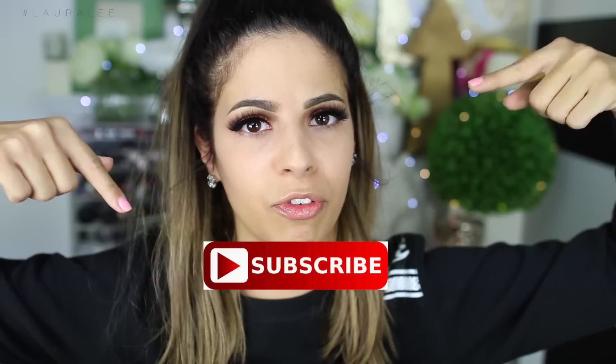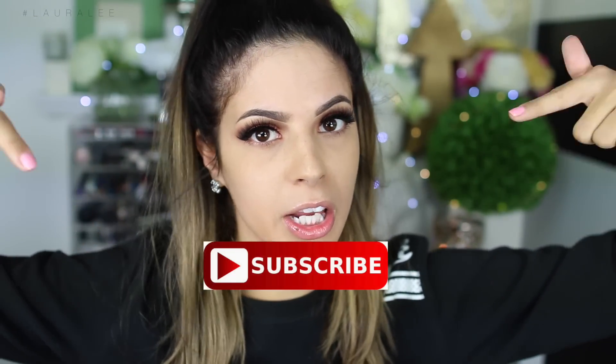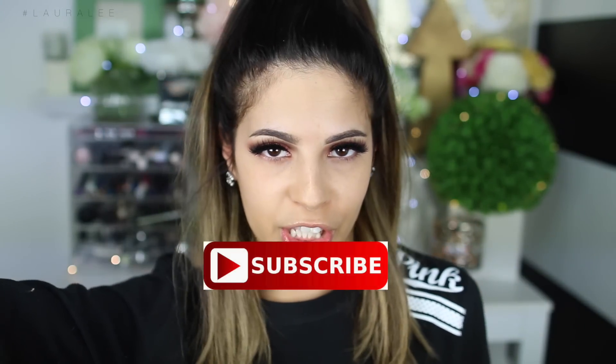We're gonna jump right in and get started. Don't forget to subscribe to my channel before you leave for more experimental videos. I post three videos a week, there's a lot going on here. Be sure to subscribe and we're gonna jump right in and get started.